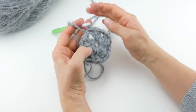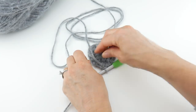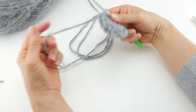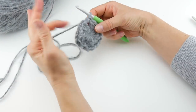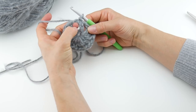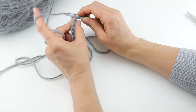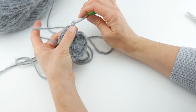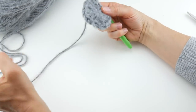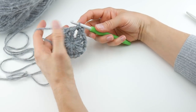To close the round, count three chains up — one, two, three — and join with a slip stitch. Round one is complete; it should look like a circle with 12 spokes. I like to trim the tail right away so it's not dangling. We're sticking with the gray, so we need to slip stitch over to the correct spot to work into the first space, then we're in the right position to begin round two.